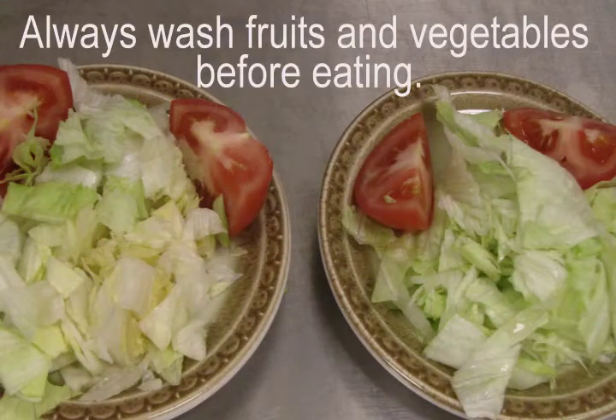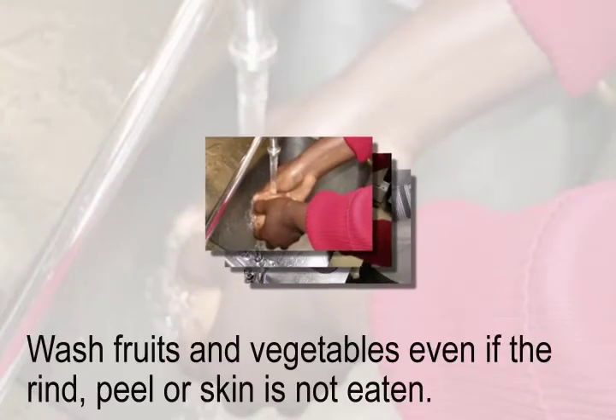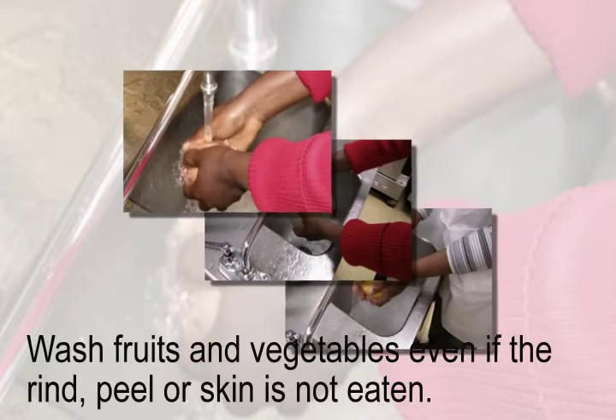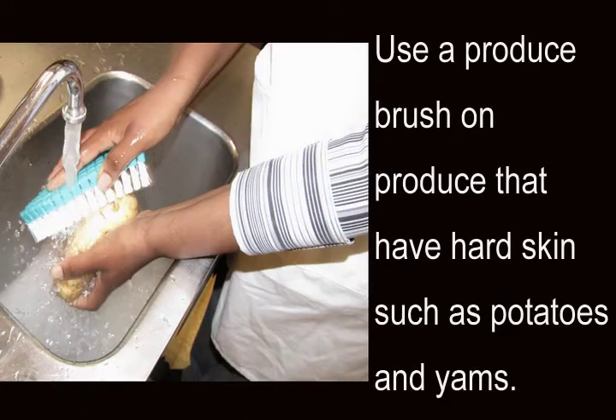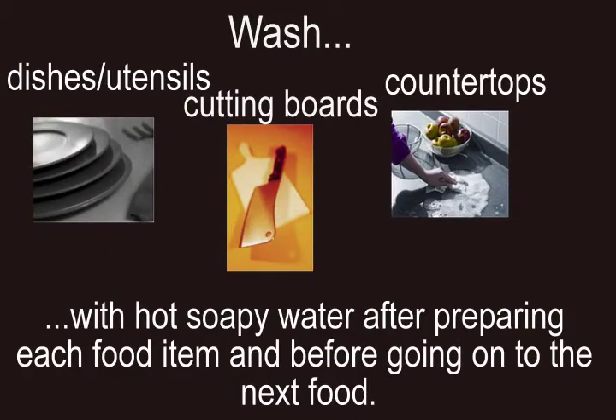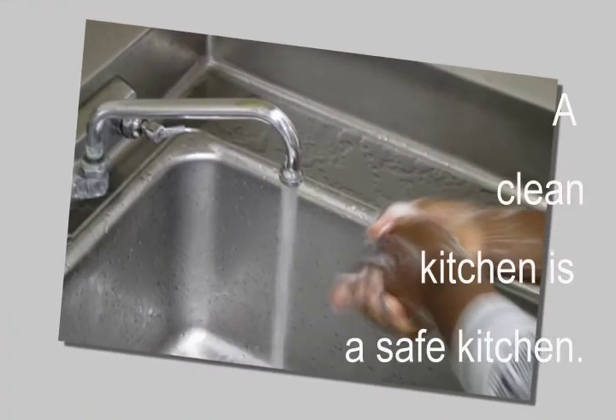Wash fruits and vegetables. Clean countertops with hot soapy water after preparing each food item and before going on to the next food. A clean kitchen is a safe kitchen.